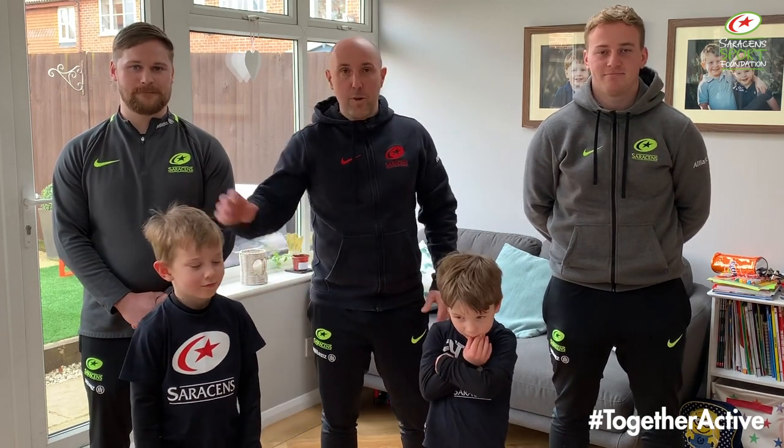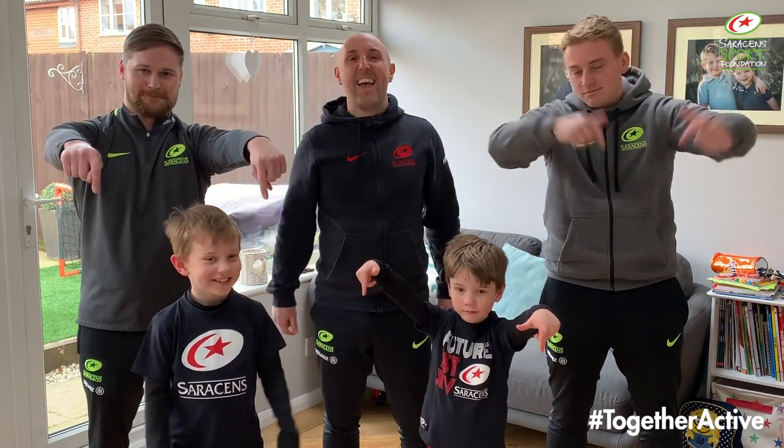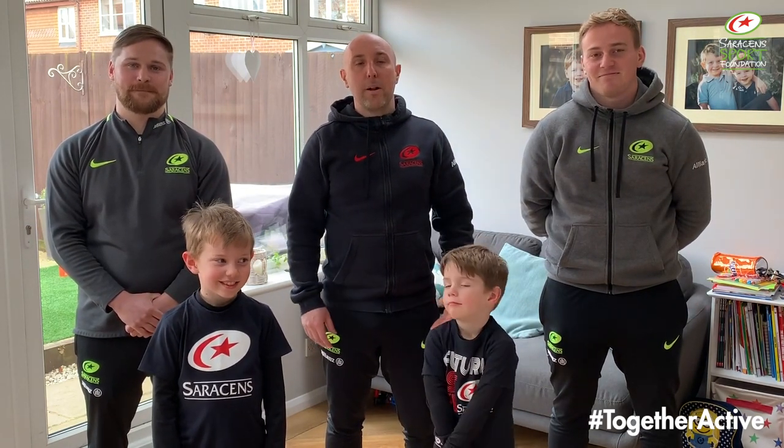Thanks for watching this episode of Together Active. We hope you've enjoyed it and got some ideas to use at home. Big thanks to coach Ben, coach Matt, and huge thanks to Ollie and Henry for helping us out today. Don't forget to follow us on social media — Facebook, Twitter, Instagram — and please share your videos of you doing these activities at home. Saracen Sport Foundation is a registered charity, so if you can donate anything, please use the link below. And with COVID-19, please be careful, follow the government and RFU guidelines, stay safe and keep others safe. See you again soon for another episode of Together Active.